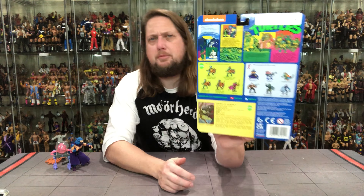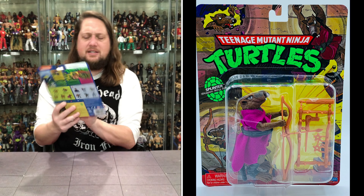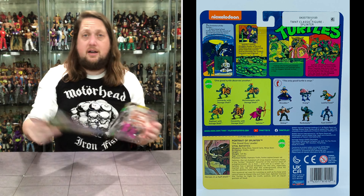Same style of packaging, you get the weapon tree, a little side profile shot of Splinter just like back in the old days. Beautiful robe on Splinter looking really good. On the back you've got the big cross-sell, the file card, the jibber jabber and UPC, and some artwork at the top — very cool packaging as usual. Splinter's weapon of choice: the old ninja bow.